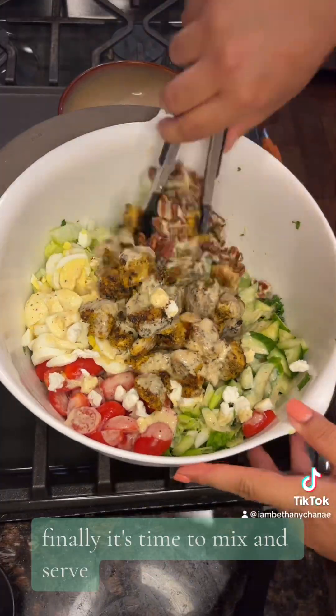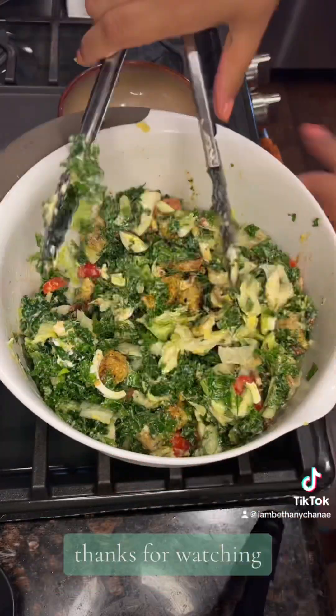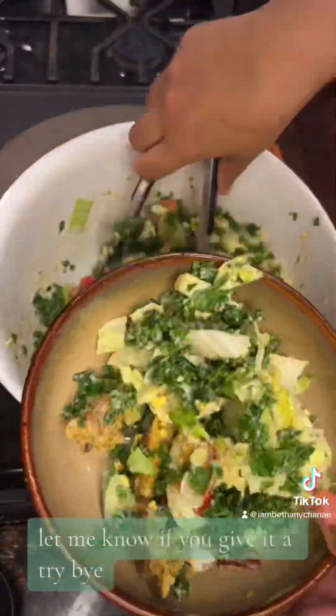It's time to mix and serve. This was a huge salad, so I'd say this makes about six large servings. Thanks for watching — this salad was delicious. Let me know if you give it a try. Bye!